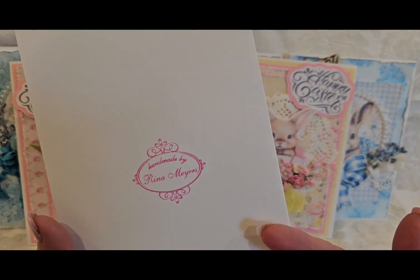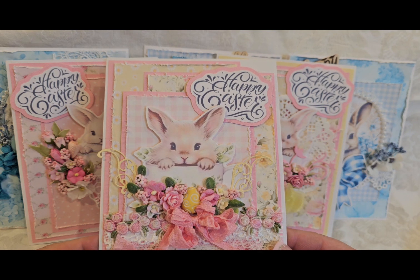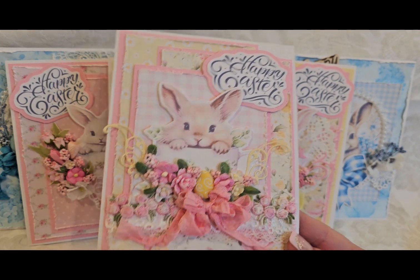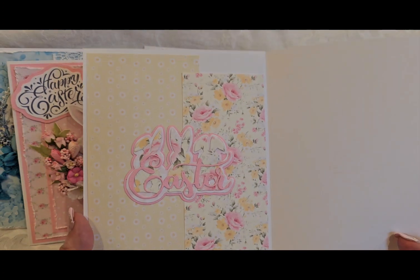All my cards I stamped on the back. Here is another one — you know, it almost looks like a mouse, but it is a bunny. Again, some dyes, my flower cluster, bow, and then it opens up like that.